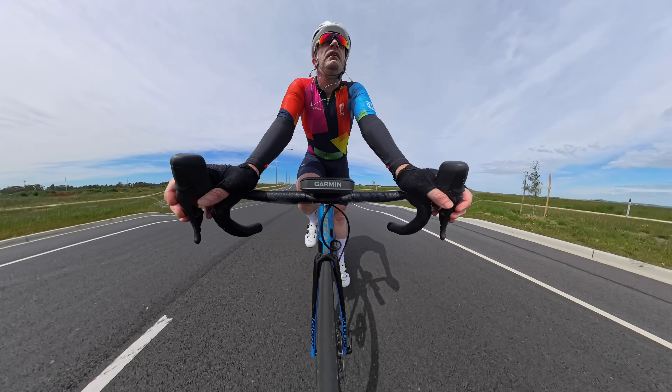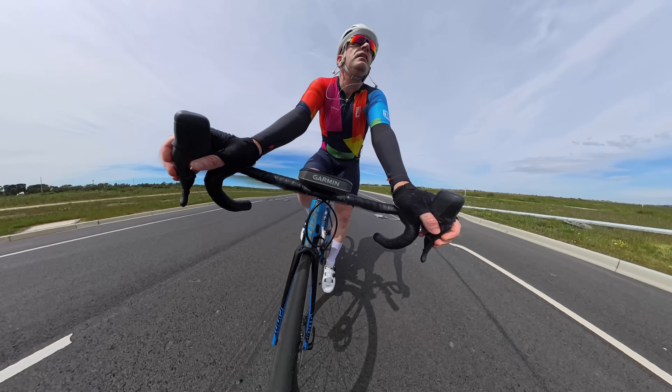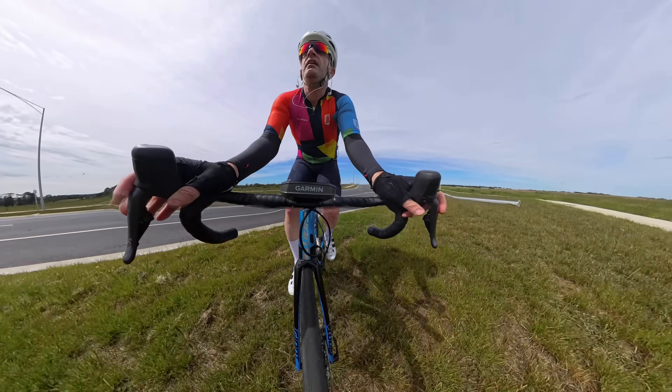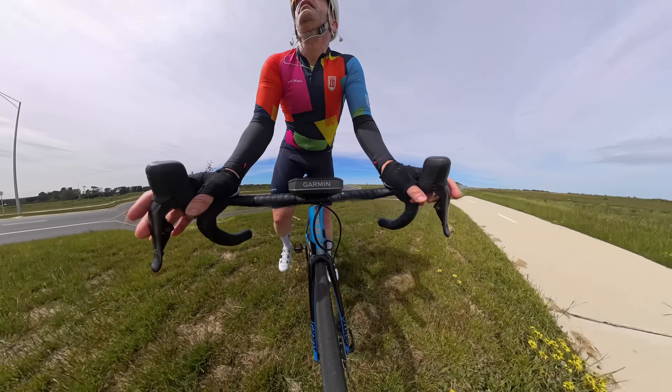If you follow me on Instagram, you may have seen this occur. Some young kid put his car through a pole while I was out here testing this power meter. Here's me looping back to check on the young kid — he was all right.